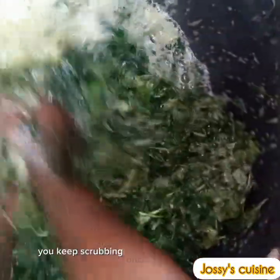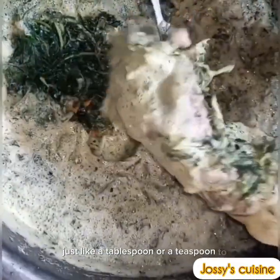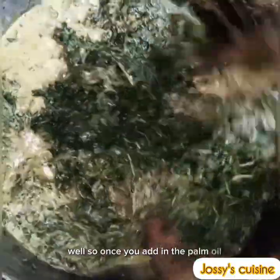Once the foam gets too much, you add in a little amount of palm oil — just about a tablespoon or teaspoon — to reduce the foam, because the foam makes it difficult to scrub the bitter leaf well. Once you add in the palm oil, the foam disappears and you continue scrubbing.